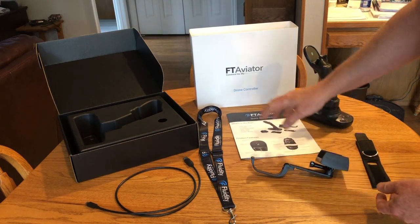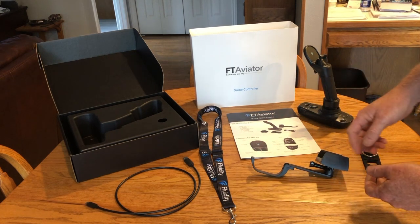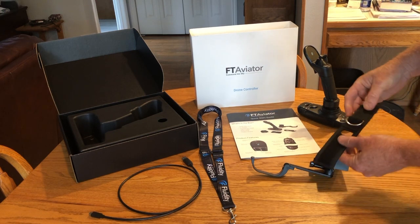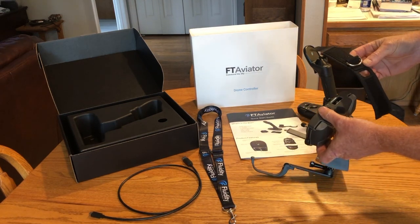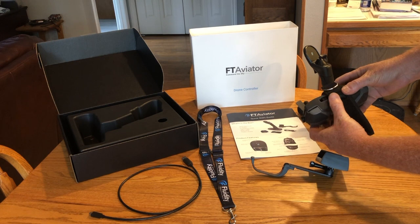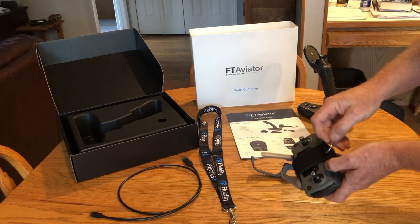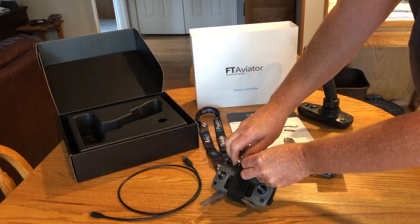The other item that comes with it is a lanyard that you can hang your DJI controller from while you're holding your joystick. It also comes with a USB-C cable for charging the joystick. Another included item is a strap to put around your DJI controller, with an opening so that as you have a cable coming out of your controller to your Android phone or iPhone, you can run the cable from the controller hanging from the lanyard to your phone that's going to be mounted to the joystick.